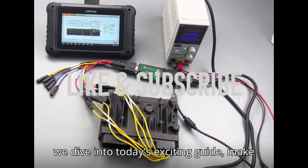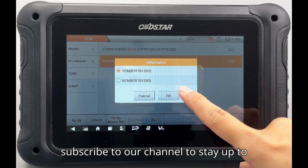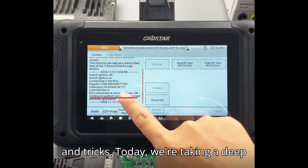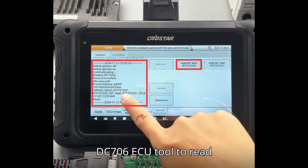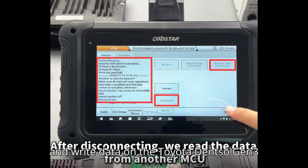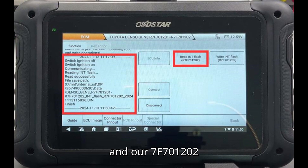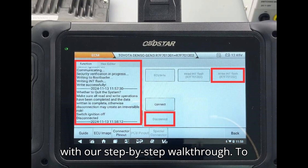Before we dive into today's exciting guide, today we're taking a deep dive into how you can use the Obstar DC706 ECU tool to read and write data on the Toyota Denso Gen 3 ECM, specifically for models R7F701201 and R7F701202 using a bench setup. Let's get started with our step-by-step walkthrough.